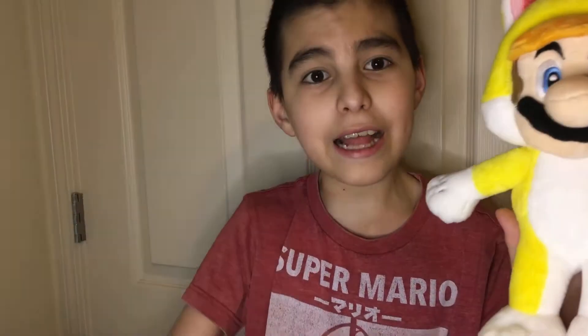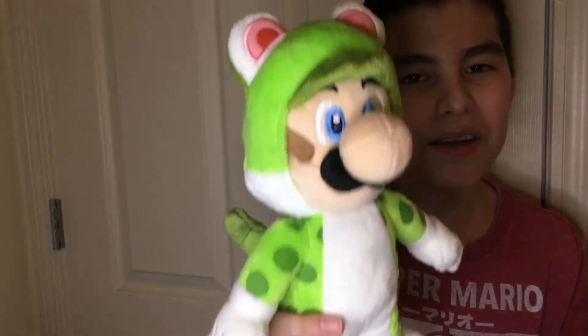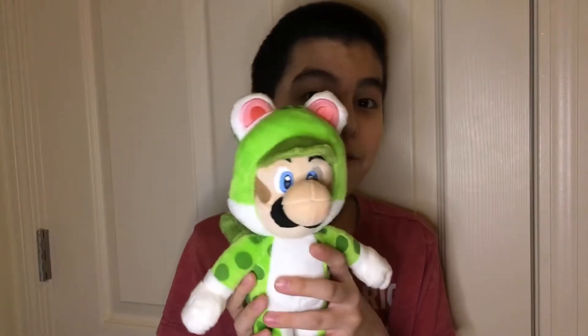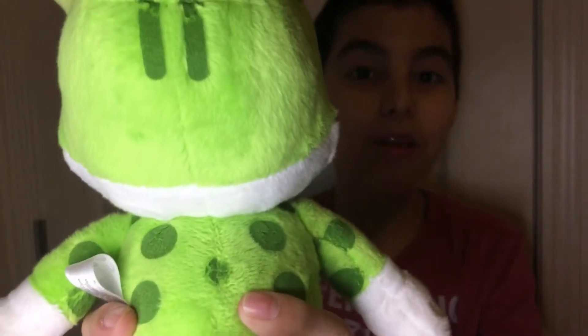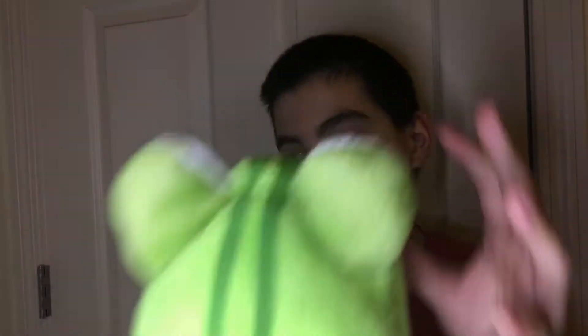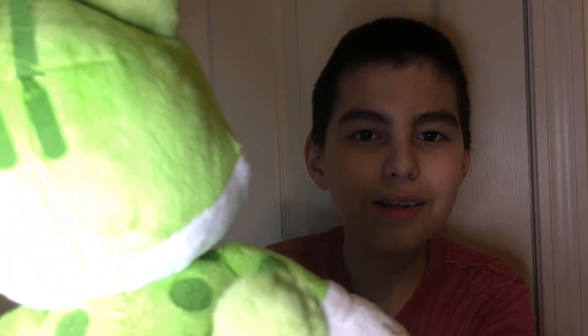Now, let's move on to Cat Luigi. We begin with the dimensions: 5.5 by 4 by 10 inches and he weighs 2.4 ounces. The ears on the Cat Luigi are rounded, which looks very accurate and it is awesome. The paint on the Luigi is way more noticeable than Mario's. It is once again painted, but yet it's not noticeable at all. The tip of the tail is the same color, but it's actually not painted.